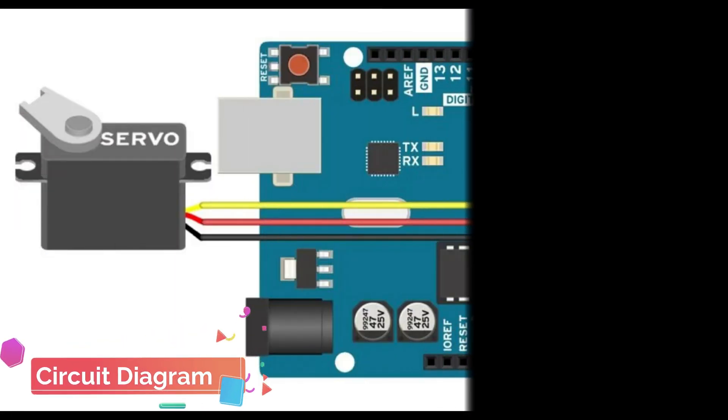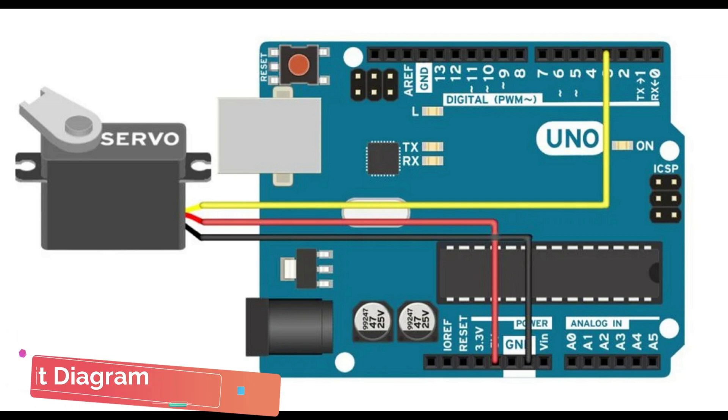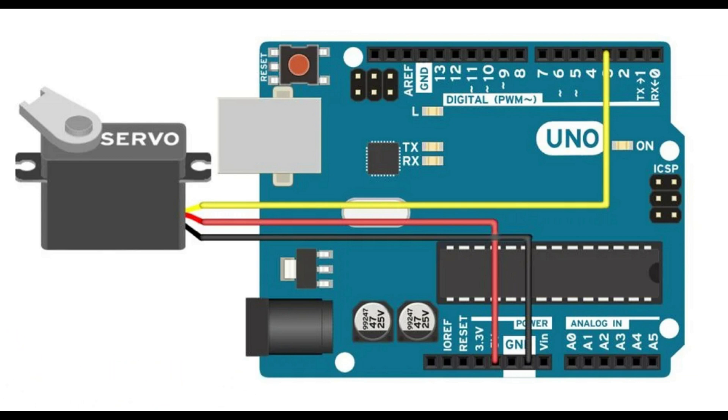This is the circuit diagram for interfacing a servo motor to Arduino. You have to connect the servo motor's ground and VCC to the Arduino's ground and VCC pins, and the signal wire of the servo motor to the Arduino's pin number 3.